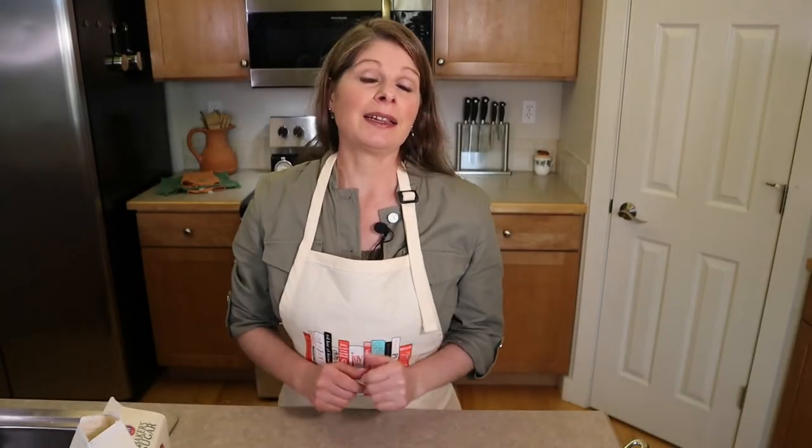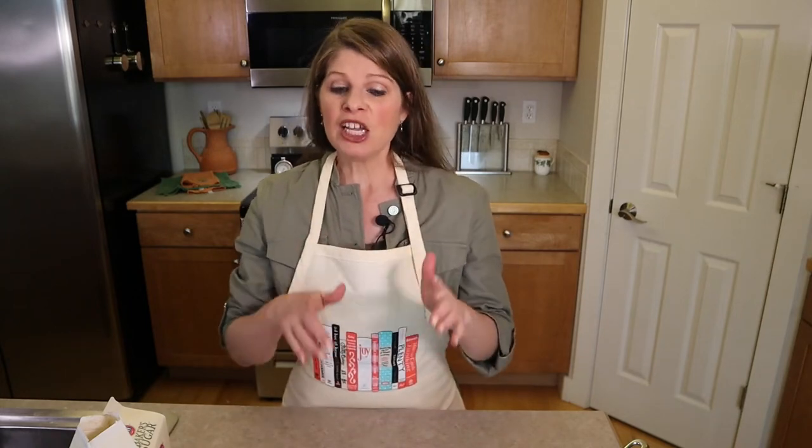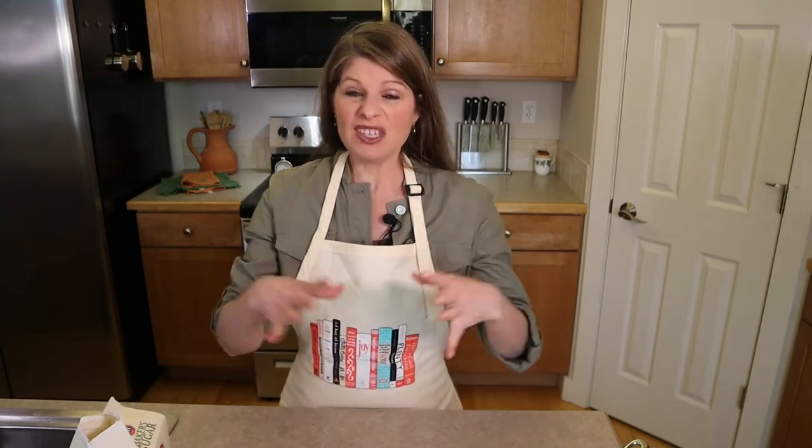We're 30 minutes into baking. Check your bread and make sure it's not darkening too quickly on top. If it is, just lay a sheet of foil loosely on top to prevent burning. We still have another 20 to 30 minutes of baking, so add that to your timer. If it's not browning too fast, you don't need the foil.